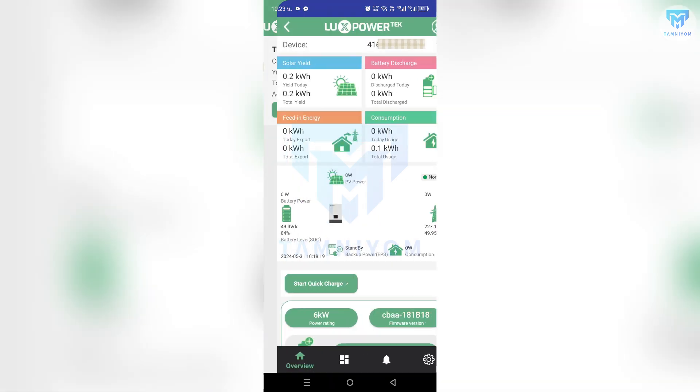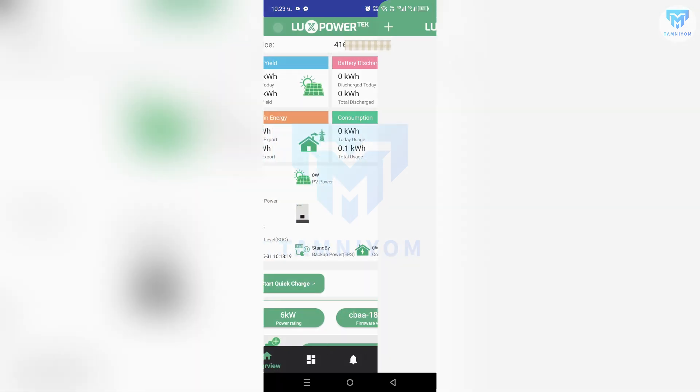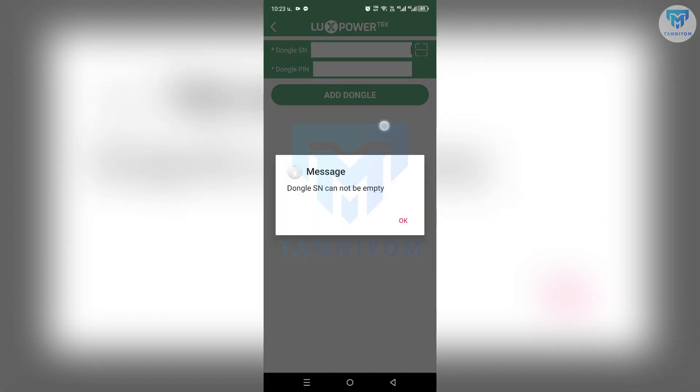If you want to add more inverters, just repeat the whole process again. At the front of the project, click Add Dongle, then fill in the Dongle SN and PIN.